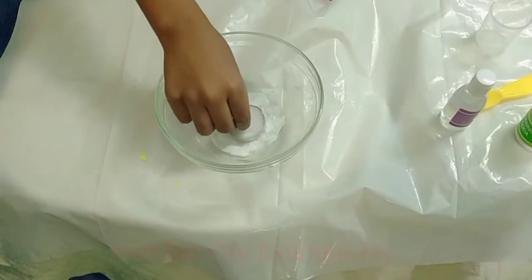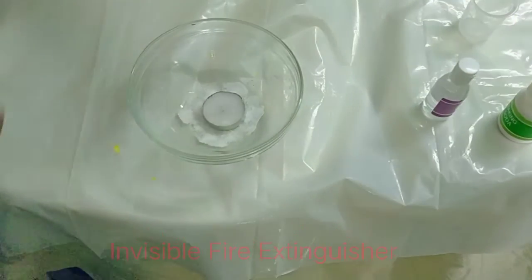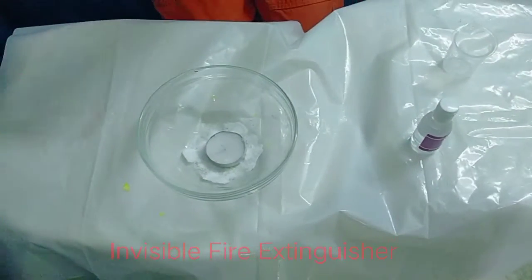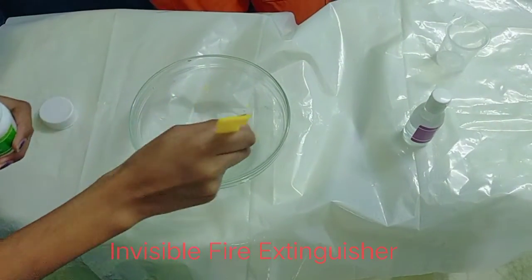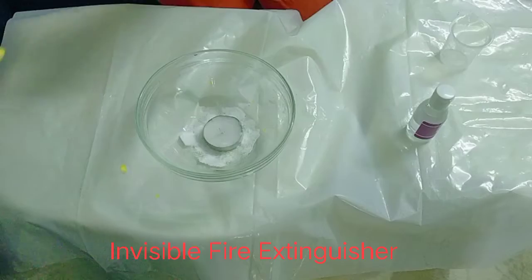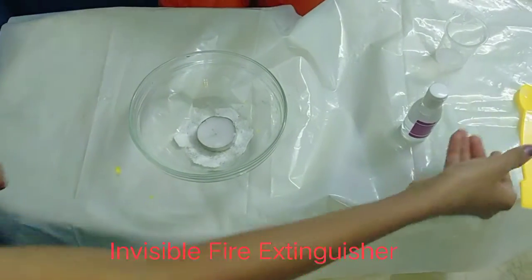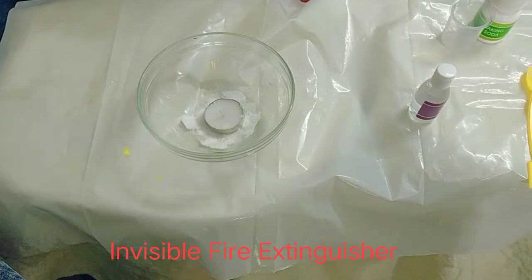We have to put the candle in the middle of the bowl, then sprinkle two spoons of baking soda. Then light the candle with the help of an adult.